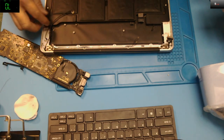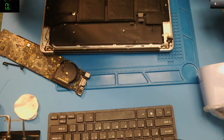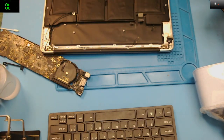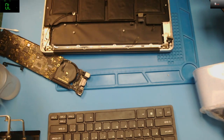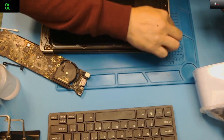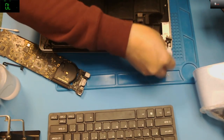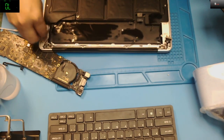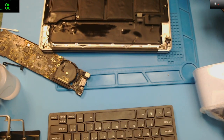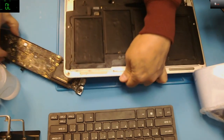I need to clean this up a bit before putting it back — everything is so dirty. This is just 99.9% alcohol — trying to wipe some of this dirt. Anyway, let me just reassemble and test this one out — see if it still works or not.